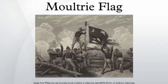It was flown by his troops in the successful defense of Sullivan's Island against the British fleet in June 1776. Fighting back stridently during a 10-hour bombardment and siege, Moultrie's forces eventually caused the British to withdraw entirely, saving Charleston.